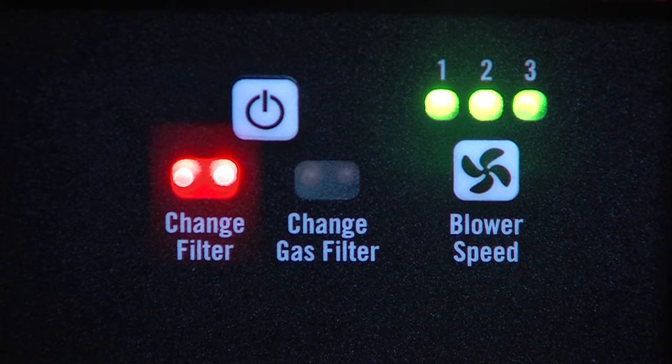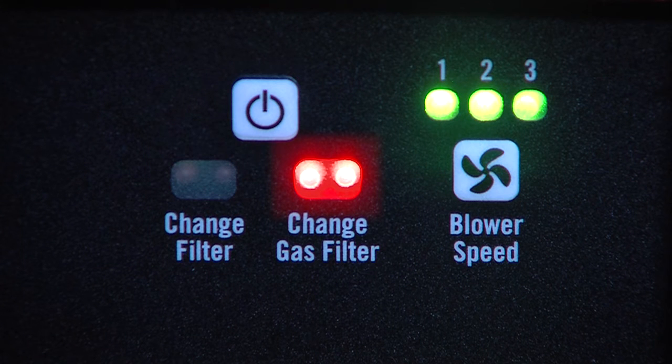The change filter indicator's red lights serve as an alert to operators that the pre-filter needs changing. Similarly, the change gas filter red lights indicate that the VOC sensor has detected the presence of VOCs above recommended OSHA limits.